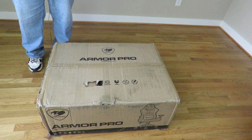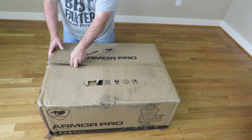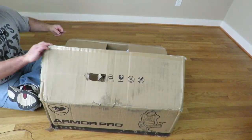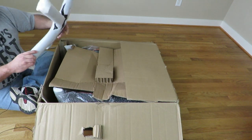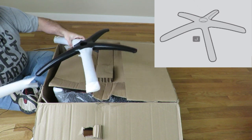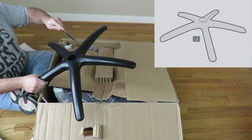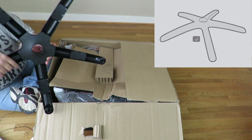Let's get started on this unboxing. Since the move I don't know where I put my other knives, so I've got to use a butter knife. Alright, so here we have the five-star base — nice and sturdy, as you can see. I'll just put that aside for now.